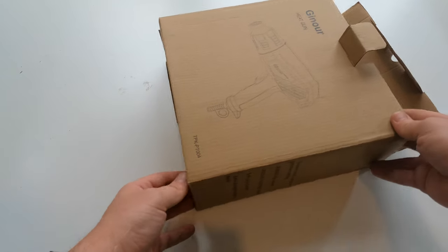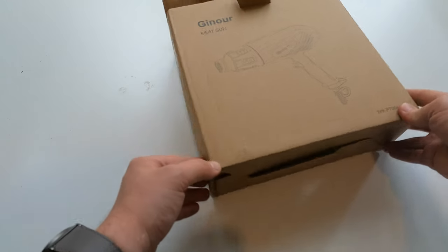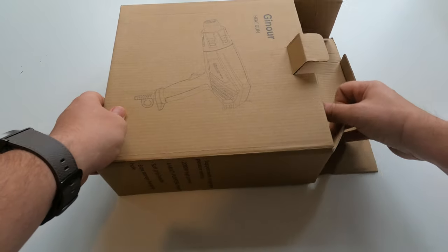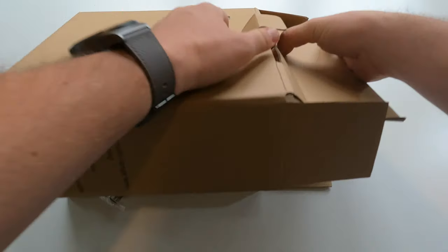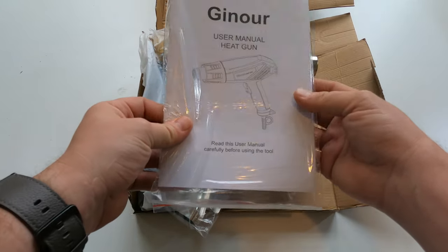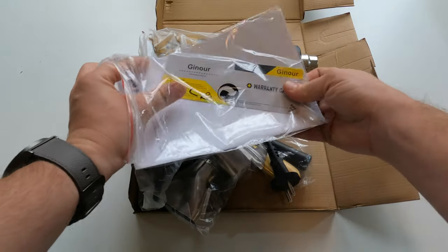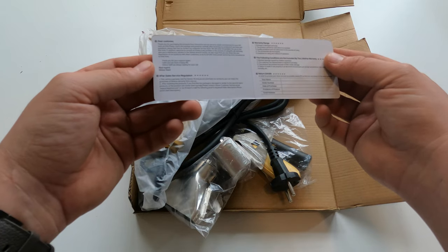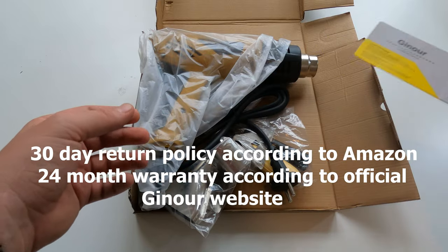This is the unboxing experience — it's not much of a box, and mine has been damaged somewhat, but it's not relevant. It unfolds in a strange way; it just got disassembled. Here is the user manual, which I don't really care for. There's also a warranty card, and I'm curious what that warranty actually represents — I'll check it out later and maybe leave a comment.